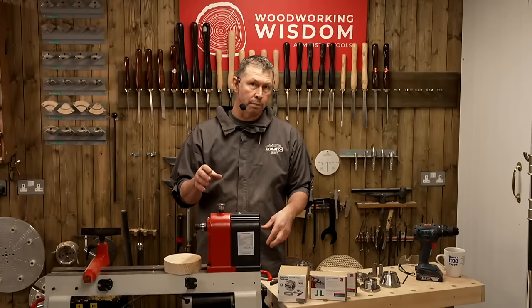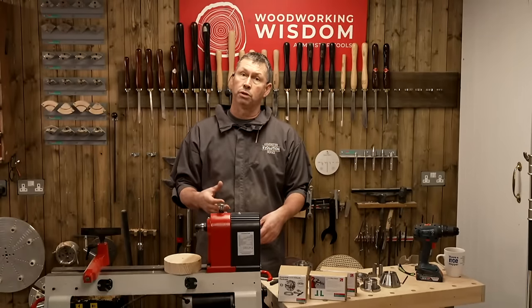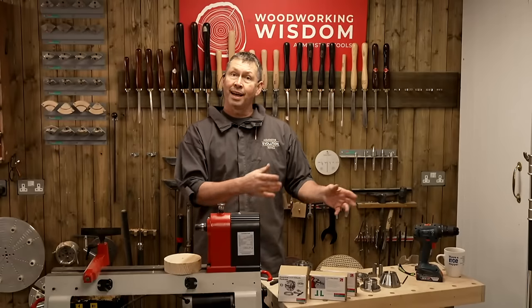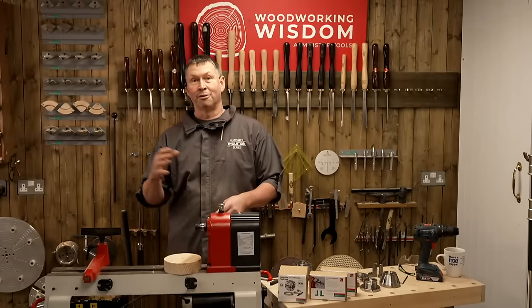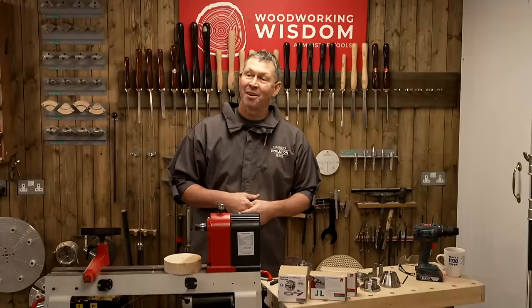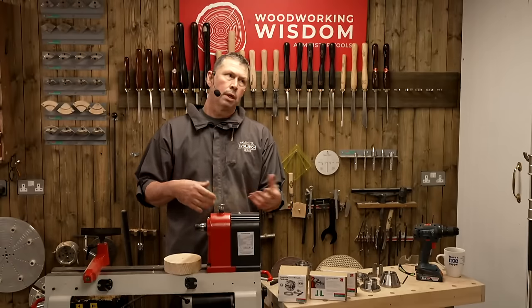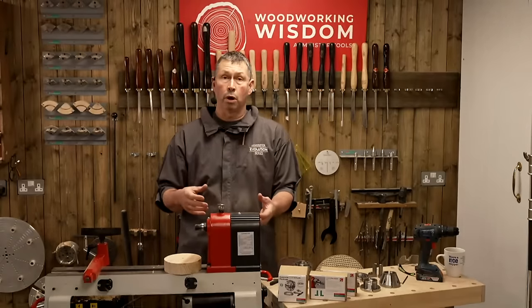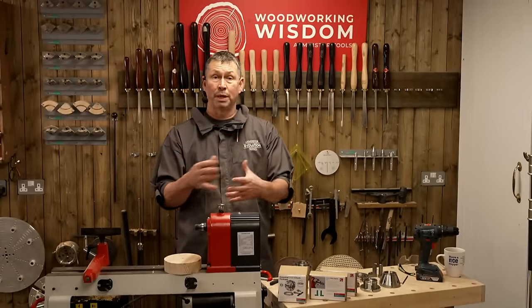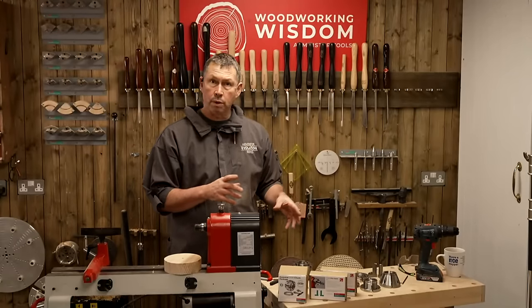Another useful thing: if you want to add more chucks to your range rather than change jaws, it's another affordable way to do that without having to save up as long. You could have maybe a couple of these chucks. There is a different, smaller range of jaws for them — I couldn't use my 114 jaws on these because there'd be no movement to the chuck.